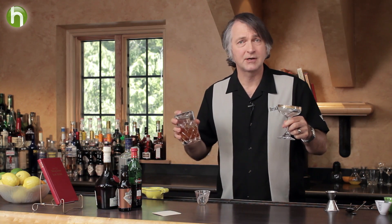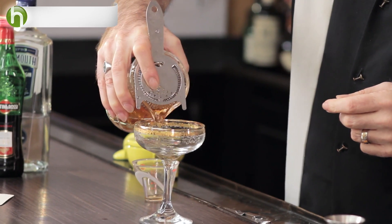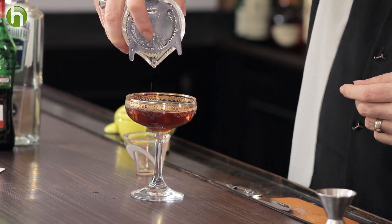I'm going to pour it into our glass. Since this dates from the Waldorf Astoria days and the heydays of cocktails, I'm going to use a nice old cocktail glass, with a gold rim that kind of matches the color we're getting from the sweet vermouth coming through.